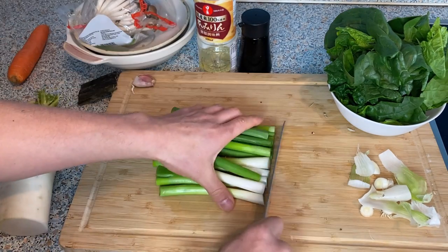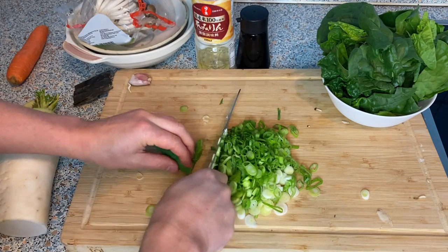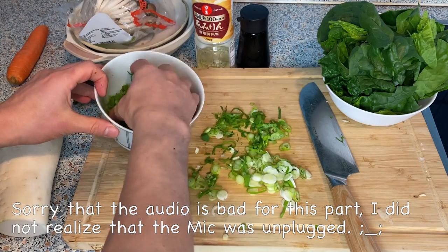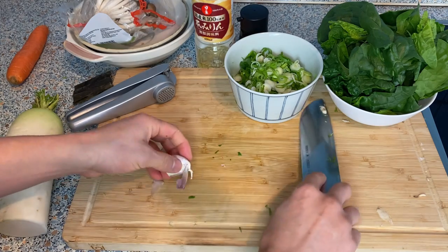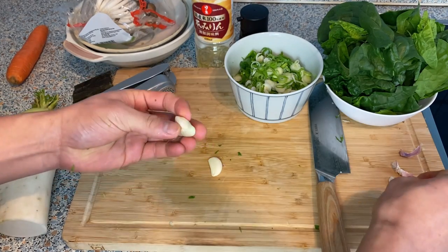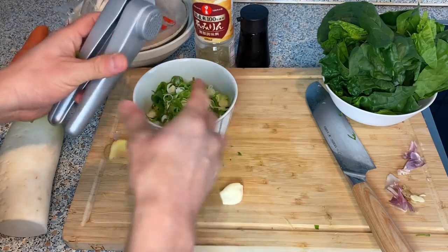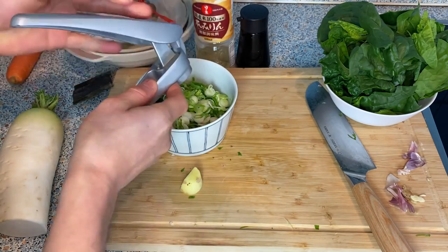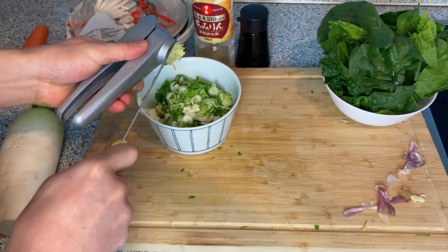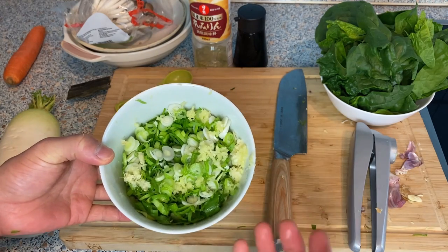I'm going to cut the scallions into small thin pieces. If you can't cut the scallion this thin, it's not really a big problem — just try to cut as thin as possible. Then I'm going to add in the garlic and the ginger. You don't have to put garlic and ginger if you don't want to — it's not quite traditional, but I like it because it gives a little more layer, a little more spice and kick. I'll use the garlic smasher to smash the garlic in, and then the ginger as well. This may look like quite a lot of scallion, but when soaked in soy sauce they'll give out juice and shrink, so don't worry about that.